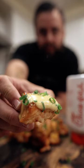Chick-fil-A Sauced Salmon Bites. Cheers. Oh my god.